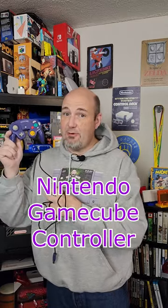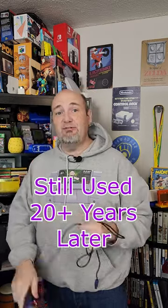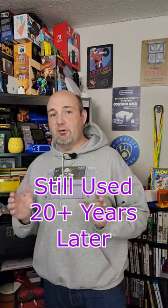One of the most popular video game controllers of all time has to be this here. This is the Nintendo GameCube controller, and after almost 20 years we are still using this controller, or configurations of it, on modern consoles.